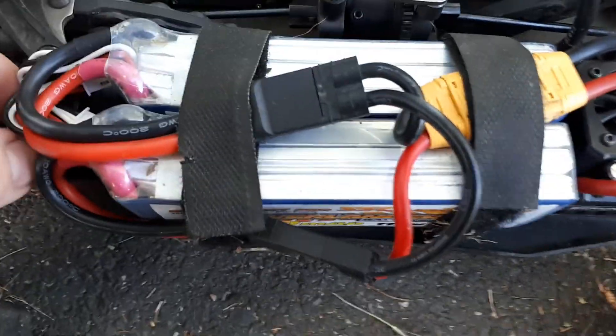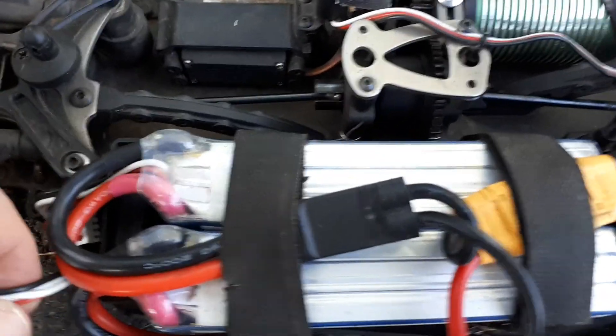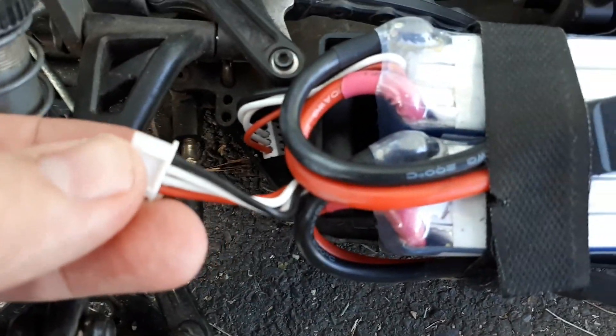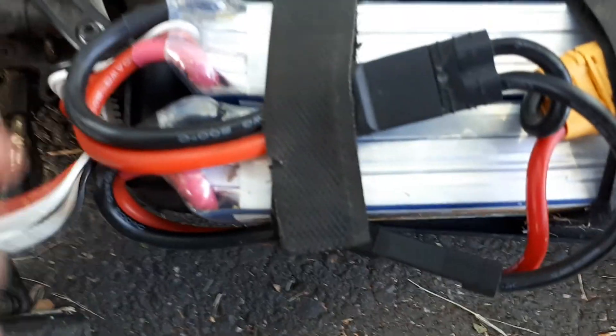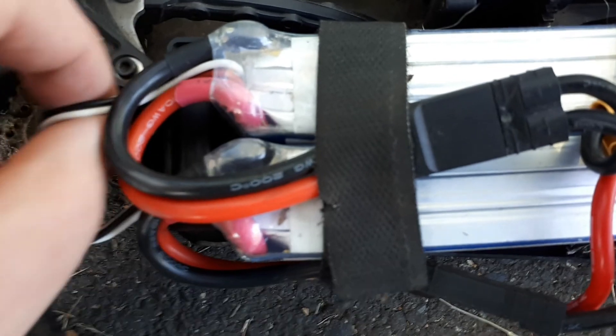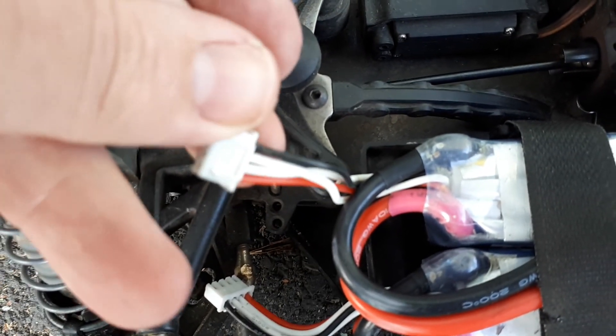We're running two 3S batteries. Get the connectors. That's one 3S battery there. That's this one here, and they have a connector here for this battery here.